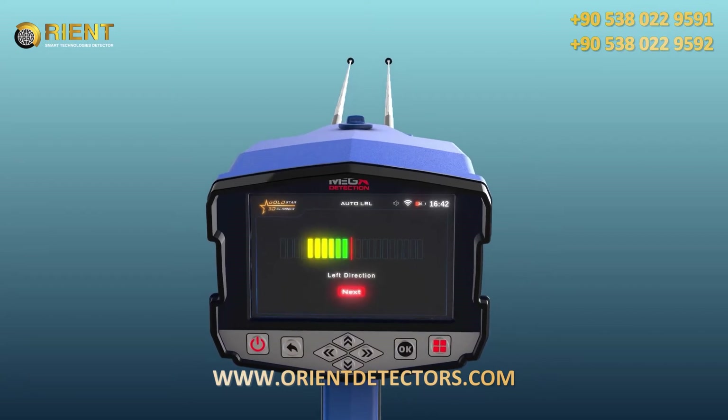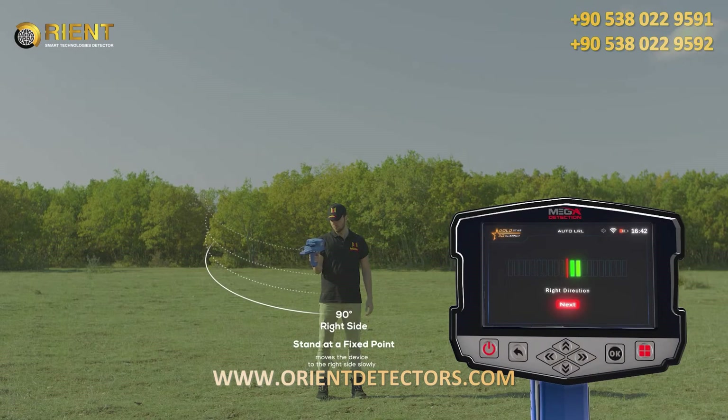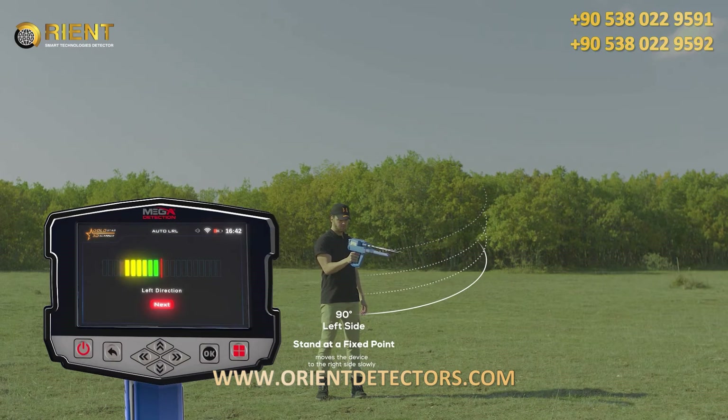The red line is the center of the scanning process, or degree zero. The user then directs the device to the front side. During the scan, the user stands at a fixed point and moves the device only from the center to the right side slowly, according to the indicator, at a rate of 90 degrees. When reaching the far right, the user begins to return at the same speed from the far right back to the center. Immediately after the indicator and the user reach the center, the indicator will start to go to the left side, and the user will also direct the device to the left at a rate of 90 degrees.